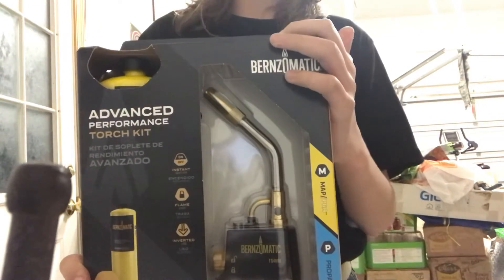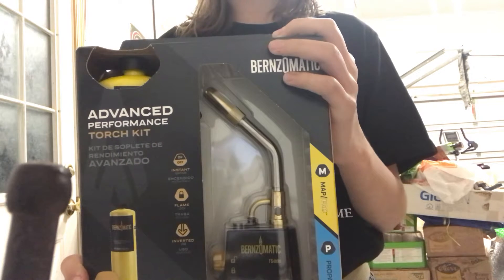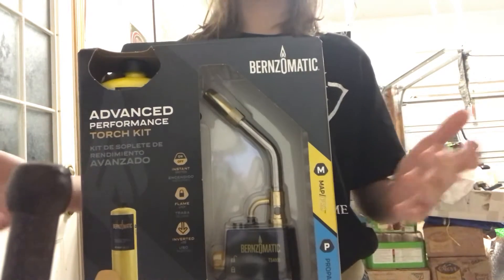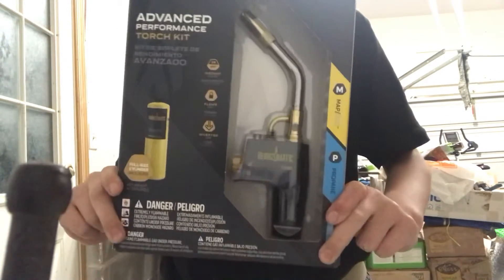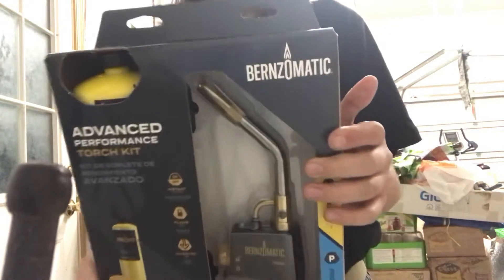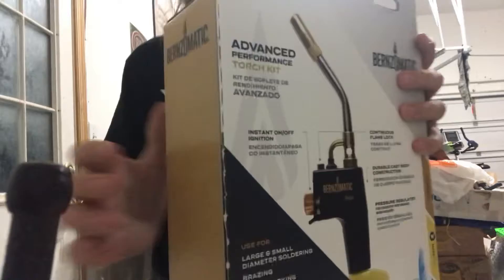I went to Home Depot with 25 bucks and they had a blowtorch for 17 dollars and propane for four dollars a can. But that blowtorch was only rated for lighting grills and cooking — not very heavy duty. So I ended up spending 47 dollars, but my dad had a veteran's discount so I got it for around 40 dollars.